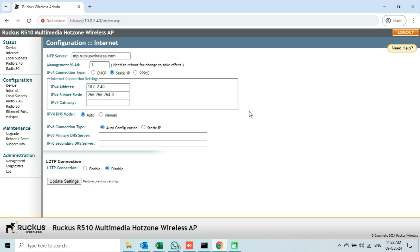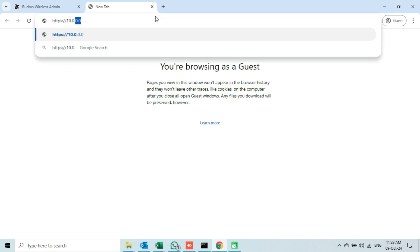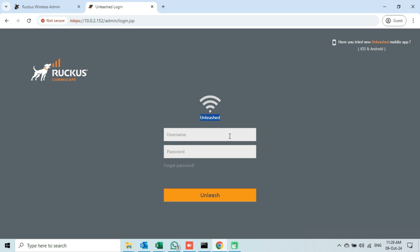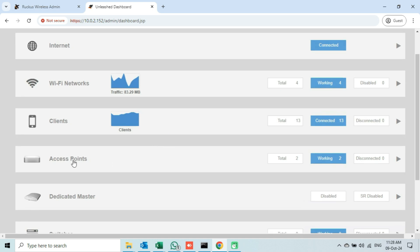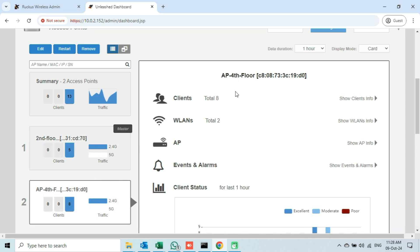Now I will access the web interface of my Unleashed Network which I created in my previous video. I will open a new tab, enter the full address, press enter, click on the advanced button and then the link given below. As it says 'unleashed', this is the login page of the Unleashed Network. I will enter the credentials and then press the Unleash button. If I check the access points tab, there are two access points added to this Unleashed Network — with the names 2nd floor and 4th floor.